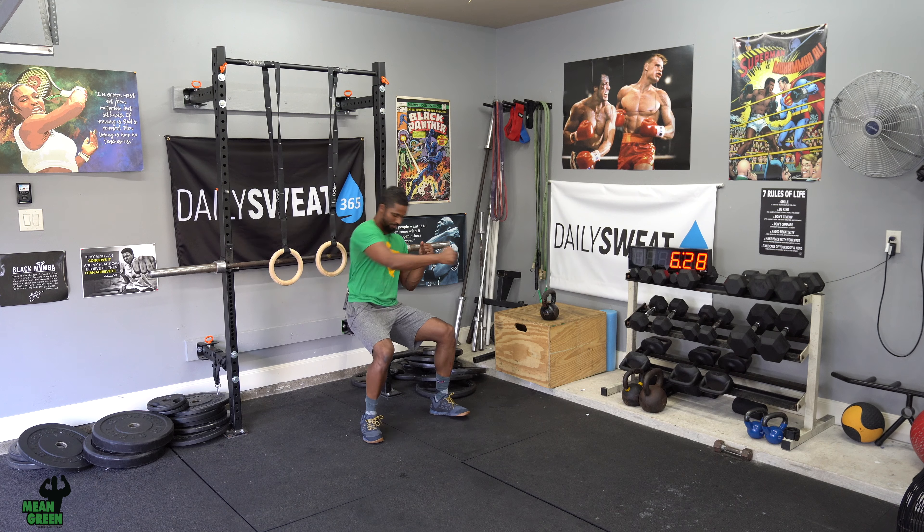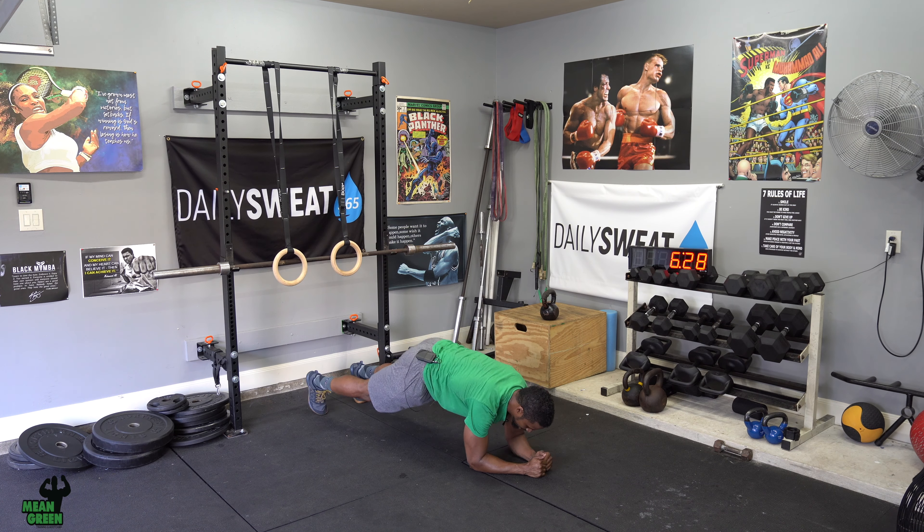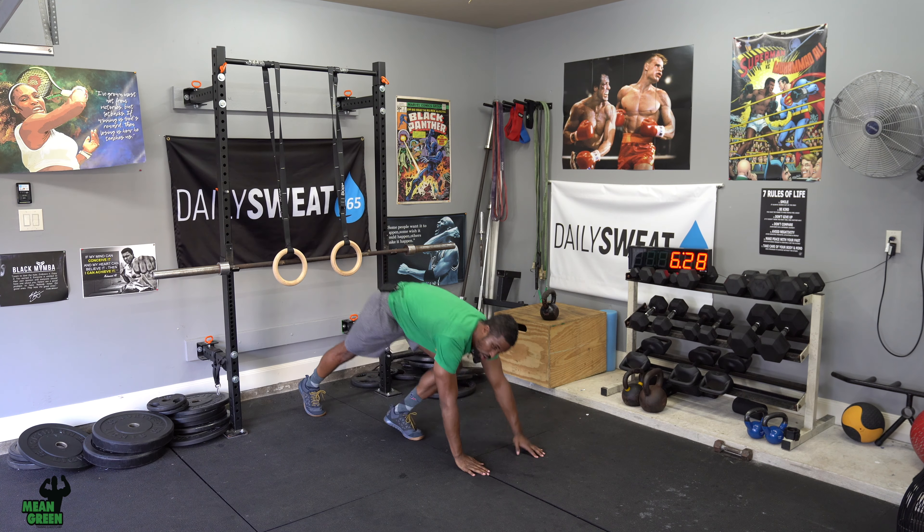For example, say I hold the wall sit for one minute — I would immediately go down to the ground and do a forearm plank and must match that same time. You're going to repeat that over and over for nine minutes. So if you hold a three-minute wall sit, it's got to be a three-minute plank, until you complete the nine-minute AMRAP.